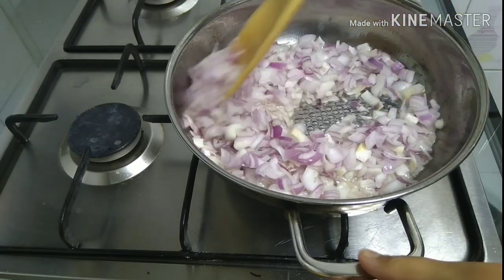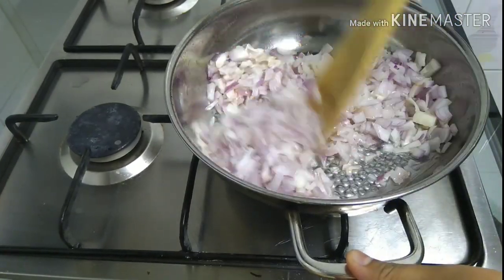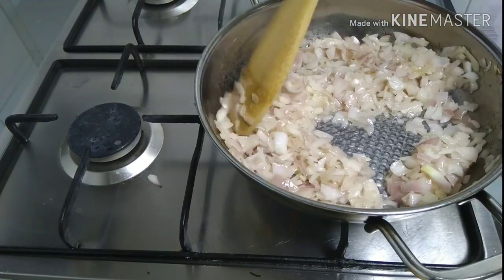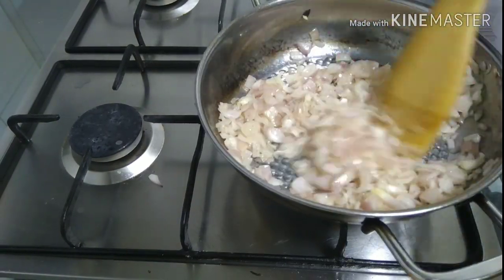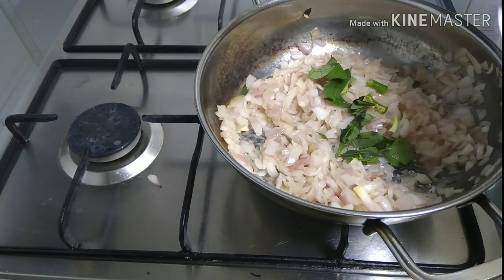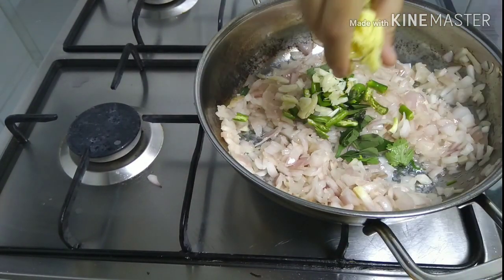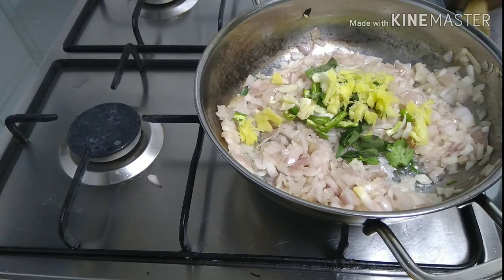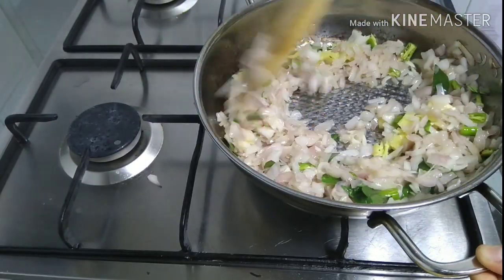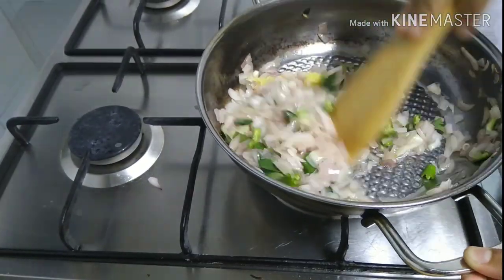This is how the dough will be served. The dough may be made. This is how all the dough is prepared in order to start. I'll add to this dough.